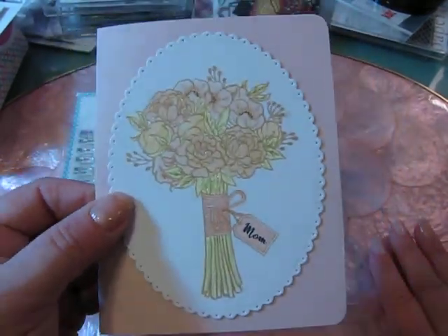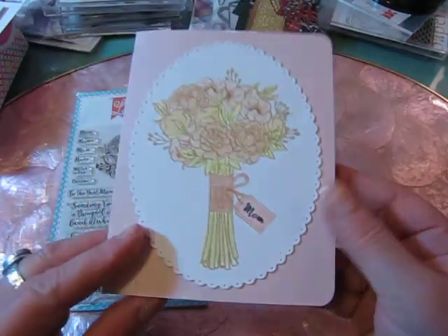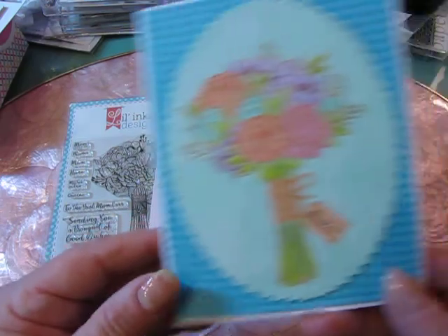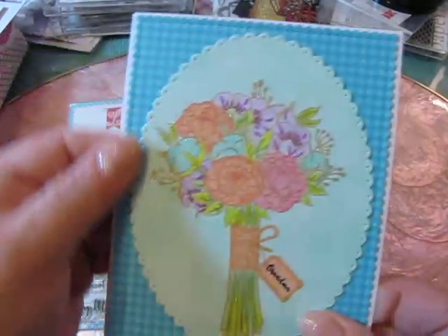I'm not sure if it comes across on the video, but it just says mom. And then on the inside, I just added Happy Mother's Day. So very simple, but very beautiful and elegant card. I rounded the corners on this one. And then I also made one for Timmy to send to his grandma, to Stu's mom.